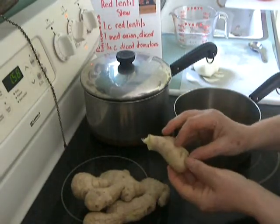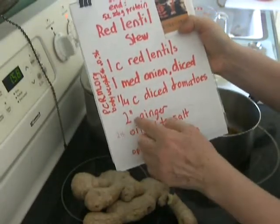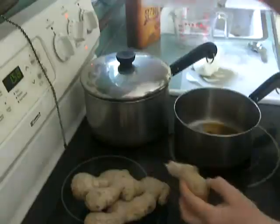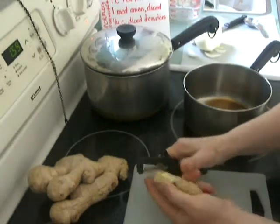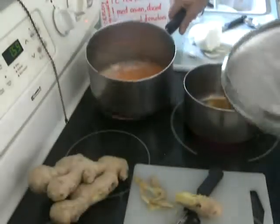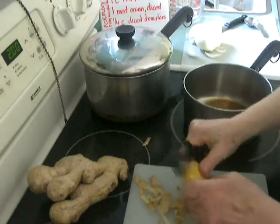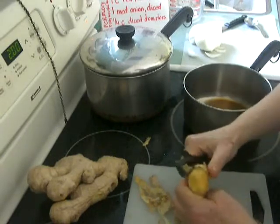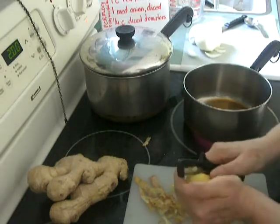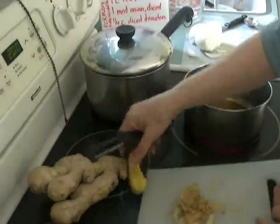In recipes, ginger might be listed as a tablespoon or in inches — I'm taking about two inches of ginger. There's a little foam on top of the lentils, but that's no problem. This goes well with whole wheat chapatis, which are like pitas, or whole wheat bread or white rice. It's a really satisfying hot meal that you can make very fast, and it freezes well.